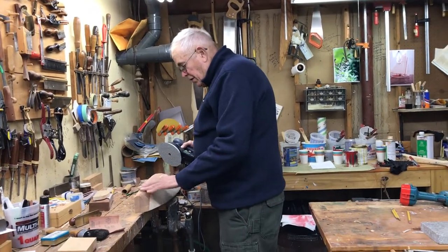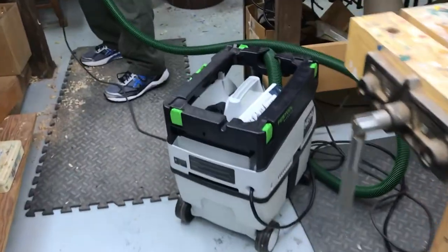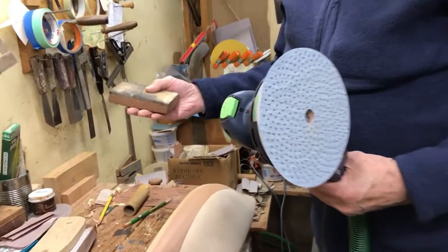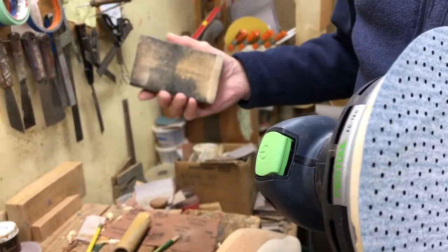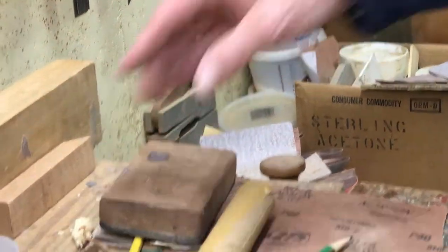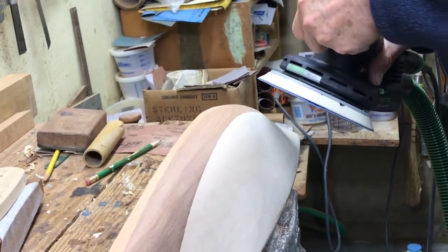This is a fest tool — you don't need this, you can do it with a block. I made this block out of a little piece of mahogany with a piece of felt glued on. You can get the felt from inner soles of hunting boots or something like that, or anywhere, and glue it on. It makes a good sanding block. This is just faster for me.